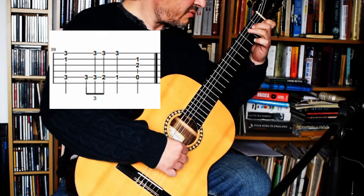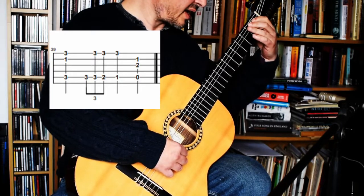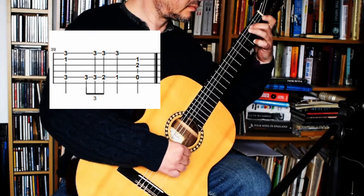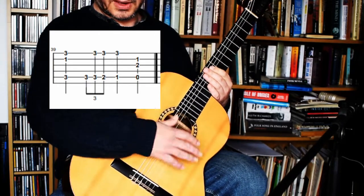All that really is is a C with a rundown on the bass note from C to B to B flat, and then finishing on an A minor. That's the end of Part 3.